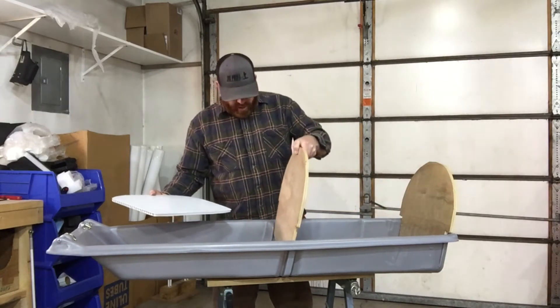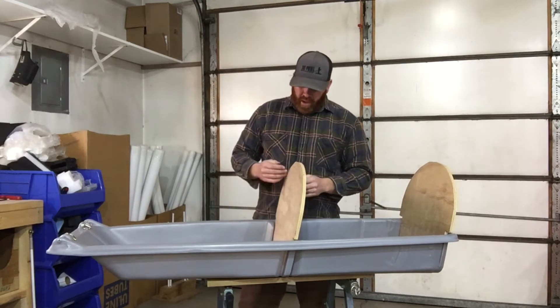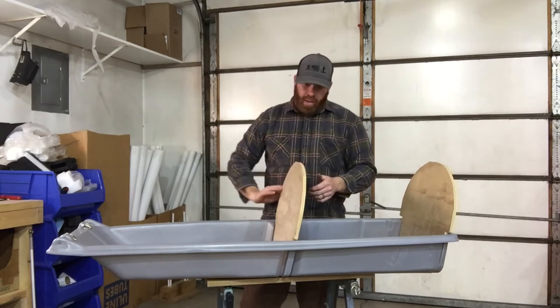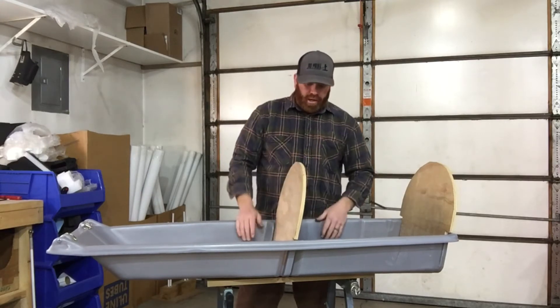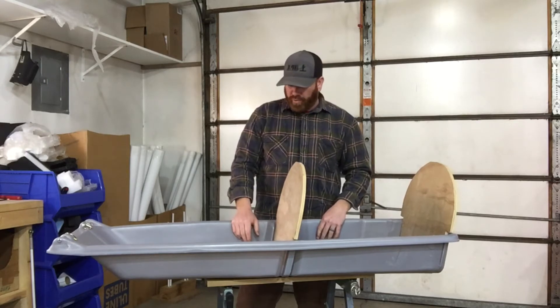One thing you can do to your backrests is pad them with foam. I've seen some folks take a pool noodle and slice it in half and wrap it around the top of the backrests, so you don't have any sharp edges for anybody to hit their hands on.